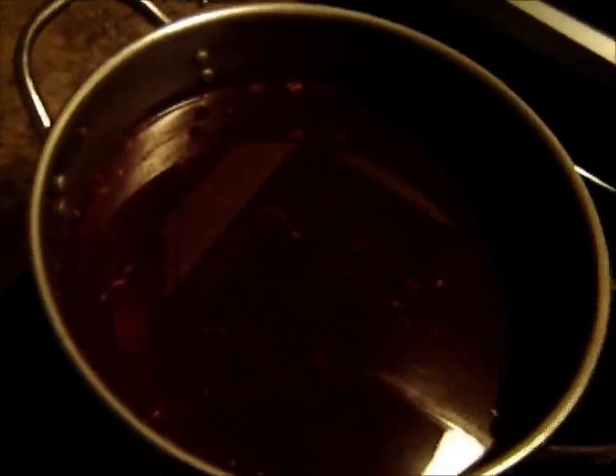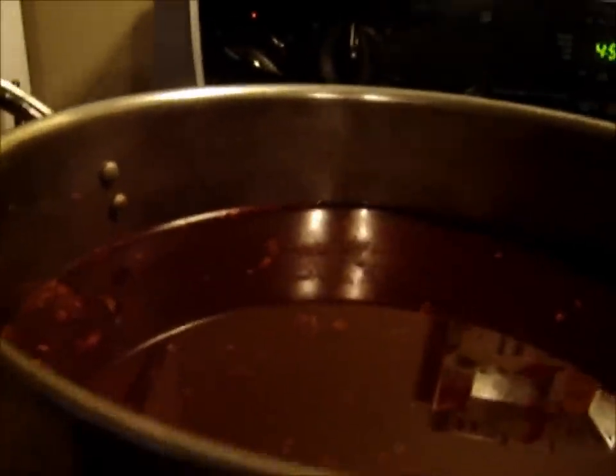We've just reached the end of the hour. It's dark in here, but it's a blood red brew — this is very nice.